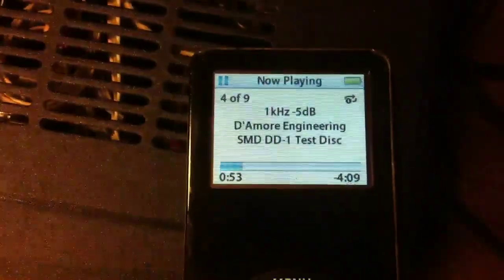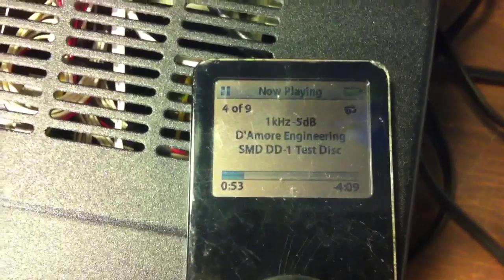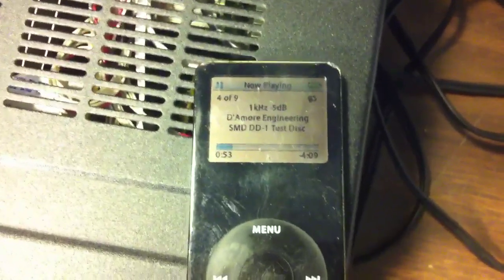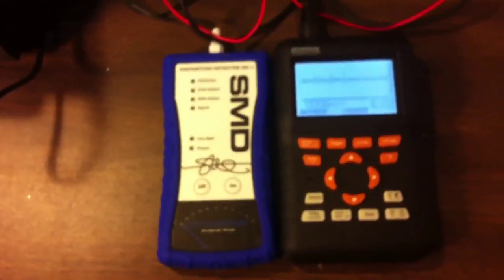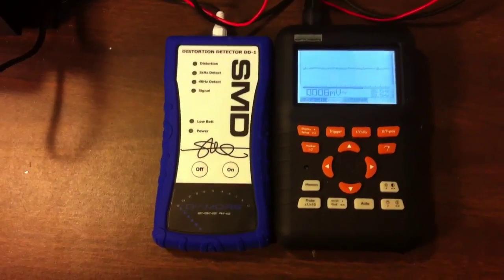On the iPod Nano here, I used the DD1 disc that came with the DD1, put it into iTunes, and ripped it to my hard drive using the Apple Lossless format so I could put it on my iPod Nano for testing without needing a CD. The Apple Lossless file guarantees it won't lose any quality from the original.